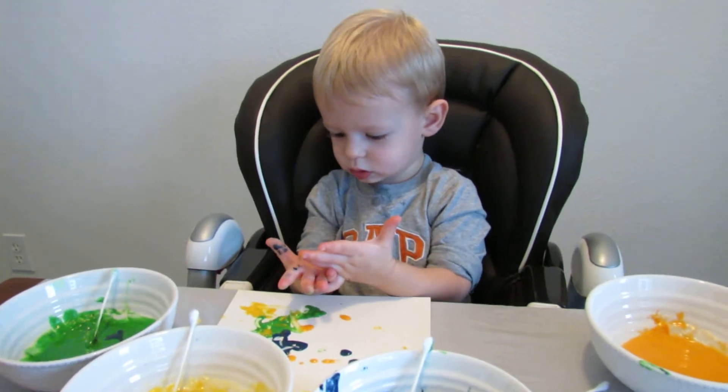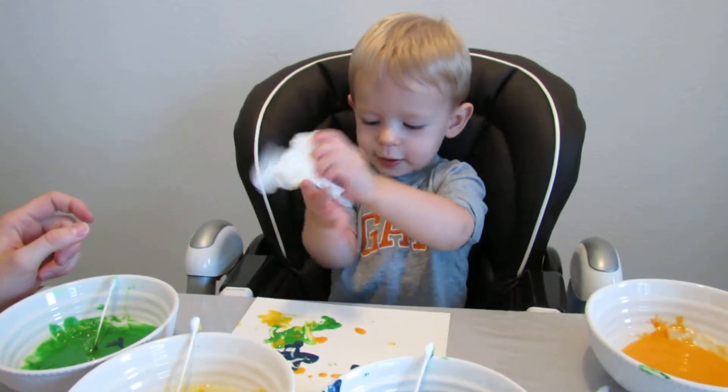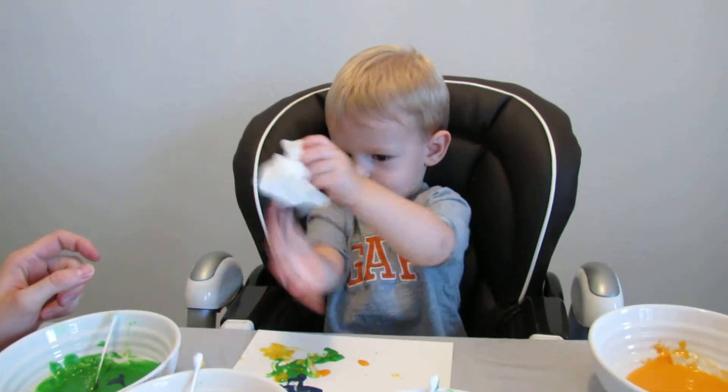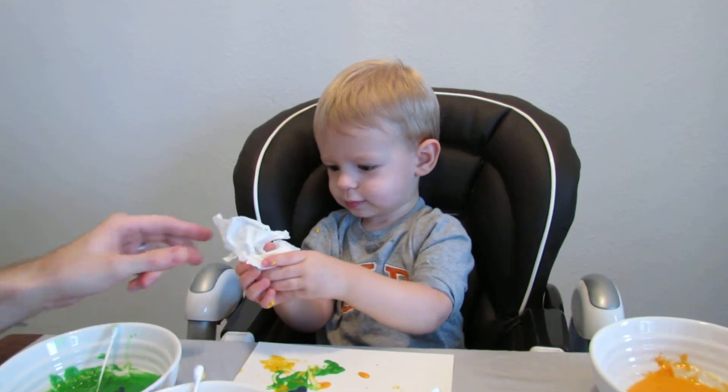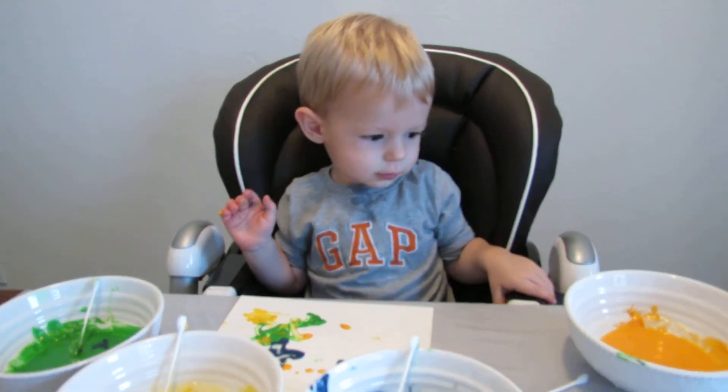Oh, is it on your hands? Here you go. Brush your hands off. Good job. Good job. You might have very well gotten messy.